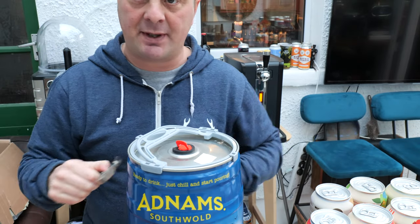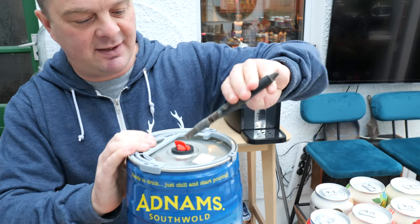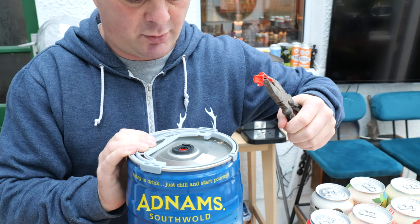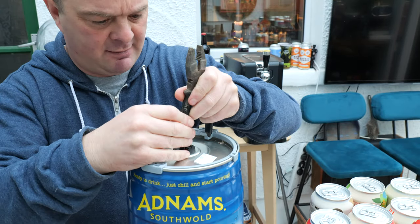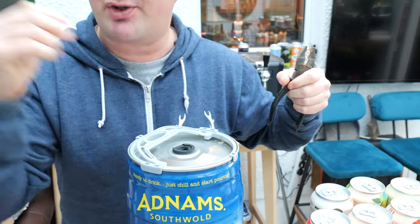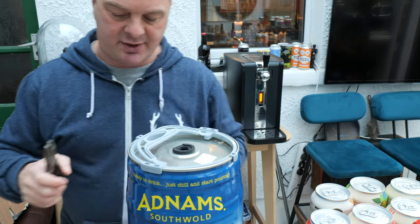I have done these a couple of times before and it was just kind of foaming and foaming and foaming. It depends on what keg you get, but this seems like one that's nice and easy. So all you do is grab a pair of pliers and pull that up. Then you push the little nugget thing inside so you can feed the beer line in through the top. So that's done.